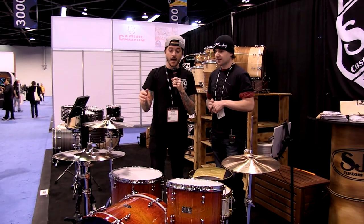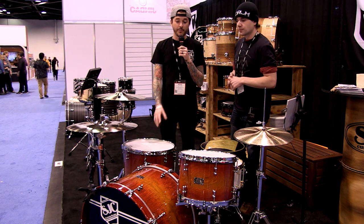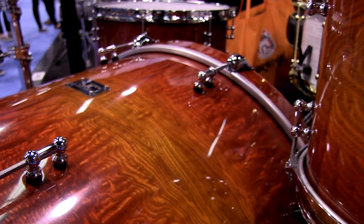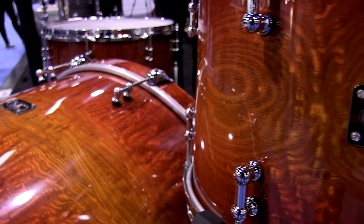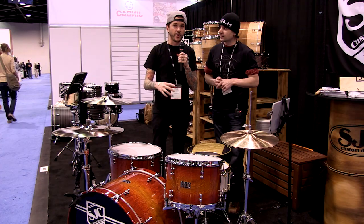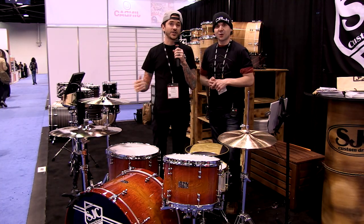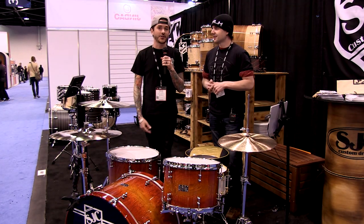The main display kit at NAMM is a 12-24-16 mahogany poplar shell with maple rear rings, featuring a Japanese tamo ash outer ply with a sunset high gloss lacquer. It sounds amazing and looks amazing. A lot of hard work went into this kit. SJC also has a GoPro mounted with a company called Foxtails, so when you sit down and play the drums you can take a photo or slow-mo video of yourself and email it to yourself. If you hashtag SJC drums, you can see all the drummers from the show playing their kit.